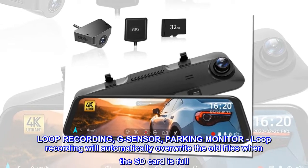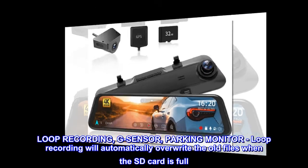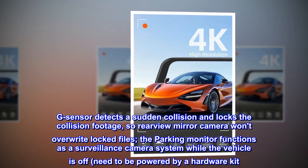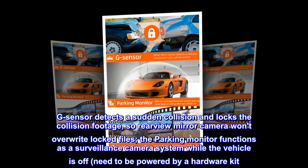Loop Recording, G-Sensor, and Parking Monitor: Loop Recording will automatically overwrite old files when the SD card is full. G-Sensor detects a sudden collision and locks the collision footage, so the Rearview Mirror Camera won't overwrite locked files. The parking monitor functions as a surveillance camera system while the vehicle is off, and needs to be powered by a hardware kit.